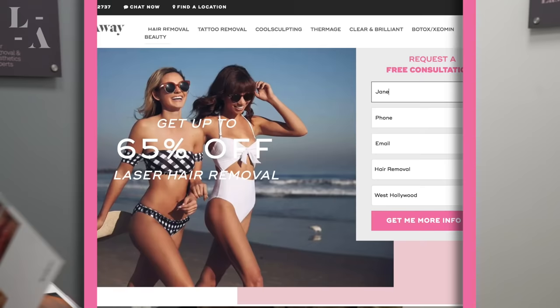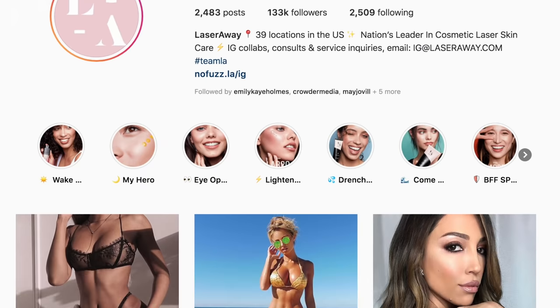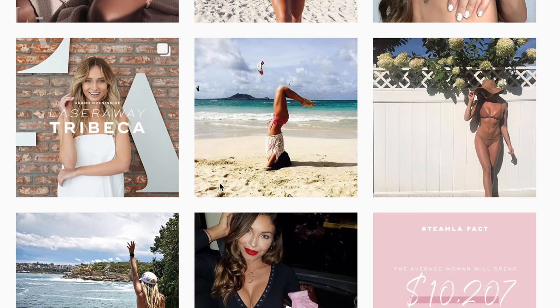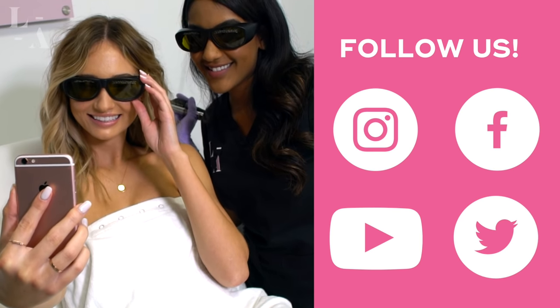If you have any questions or if you need to cancel or reschedule an appointment, please don't hesitate to call us anytime. Also, to see other services that we offer, make sure to visit us at laseraway.com. And don't forget to follow us on social media for exciting offers and exclusive content. Thank you so much and we look forward to treating you. What are you waiting for?